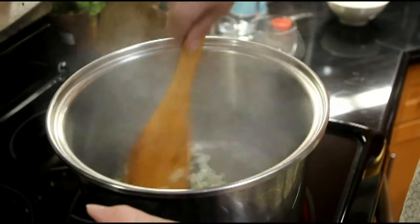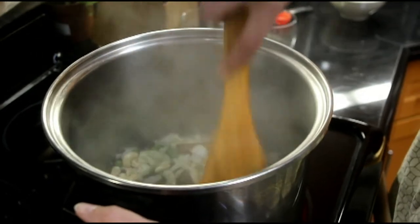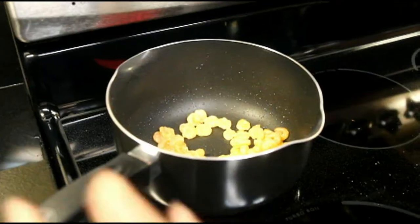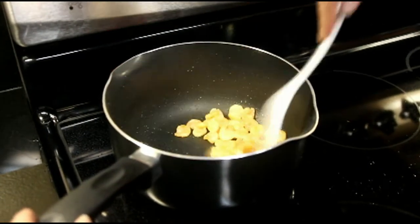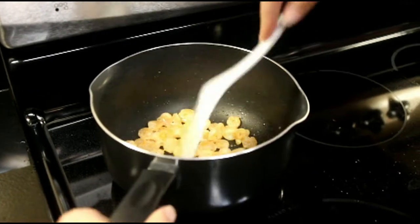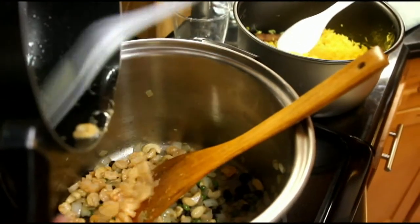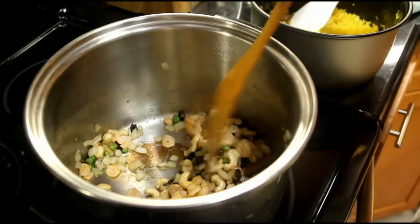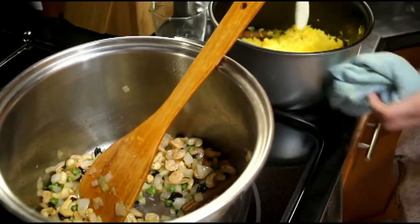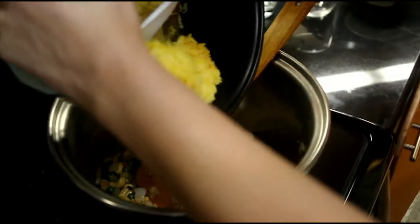And there we go. As you can see, the shrimp is nice and crispy and it's done, so we'll remove it from the heat and add it to our sautéed onions. The rice has cooked in the meantime as well, so we will add the rice in here also. Just be careful, it might be hot — you don't want to burn yourself. As you can see, the rice has a beautiful yellow color because of the turmeric.